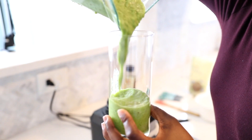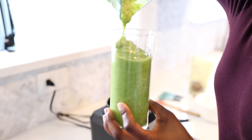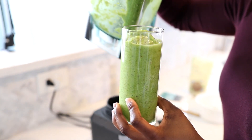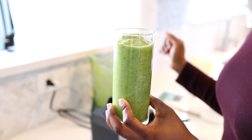And there you go, my friends, a tropical green smoothie. This one is so good. If you are new to drinking green smoothies, I highly suggest that you start off with this one, because this one will make you fall in love with green smoothies.